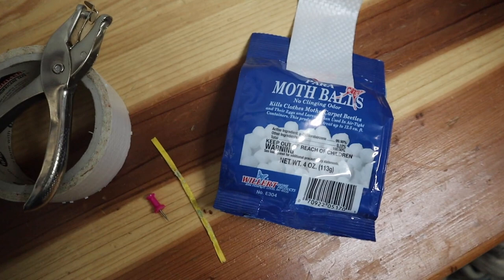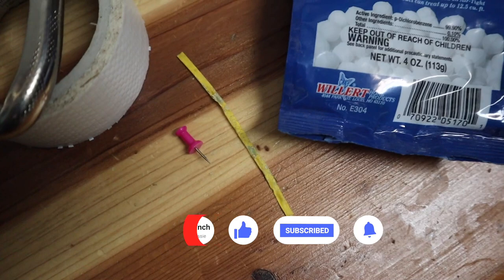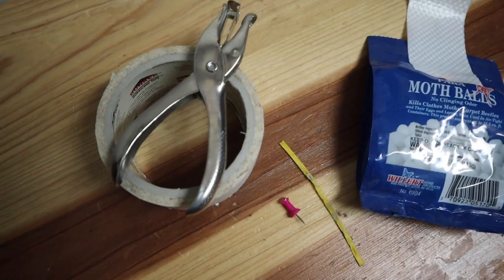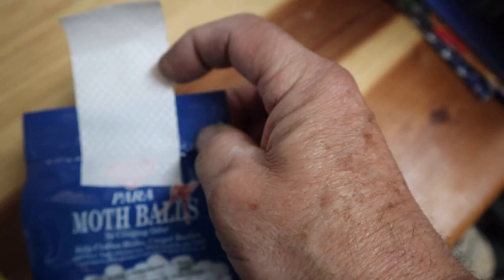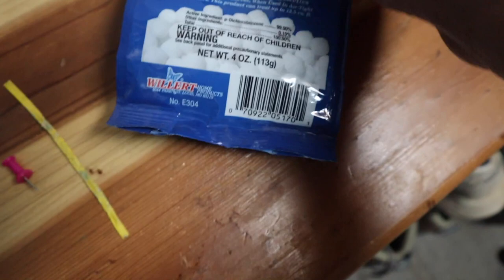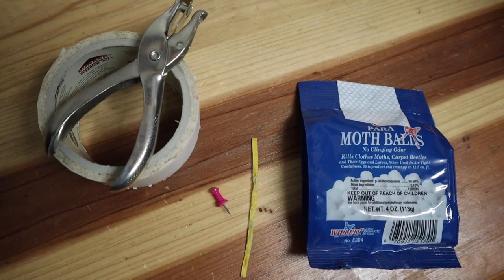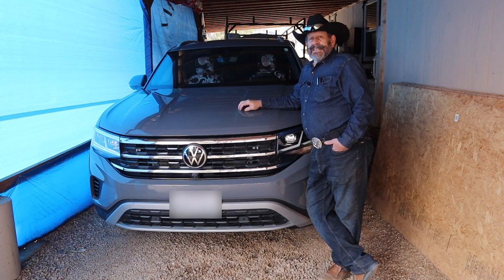What you're going to need is a package of mothballs — you can get these at the dollar store for a buck. You'll also want a wire bread tie, and maybe a small pin if you need to poke a hole in the package. Get some reinforced tape to put on the top and fold down to reinforce it, then use a hole punch to punch a hole right in the center. Take the wire tie, put it through the hole, and put a little twist in it so it won't come off.